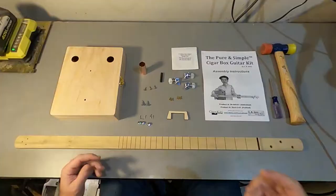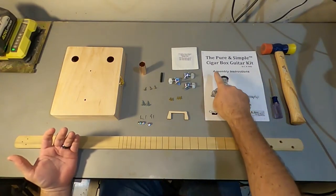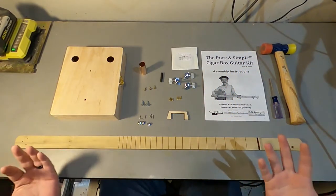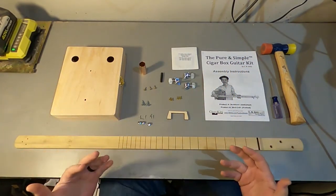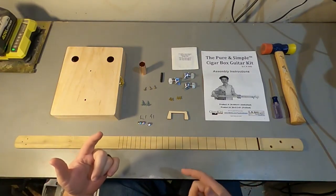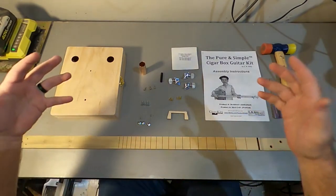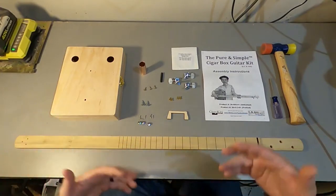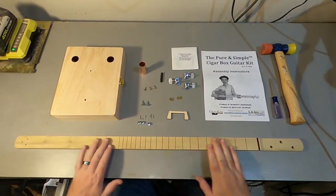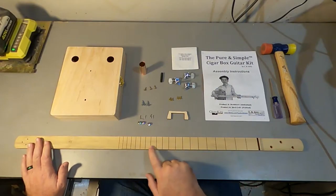Alright, here's the build. In the box banjo kit — also known as a cigar box guitar kit, that's the traditional name for this kind of instrument — we have a neck and it's been laser marked with the fret marks.